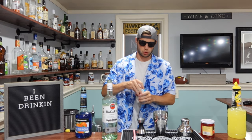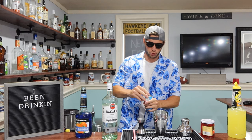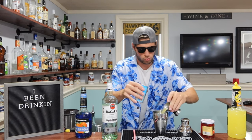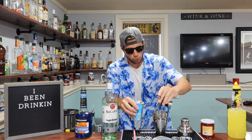Next, pineapple juice. You can vary this a little bit however you please. I'm going to go three ounces this time just to make sure we get a nice, good flavor in there — an ounce and a half plus an ounce and a half equals three.